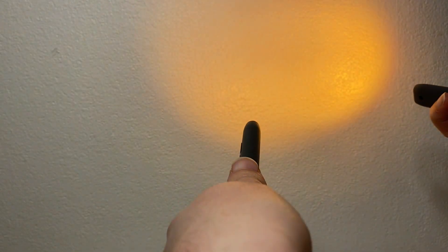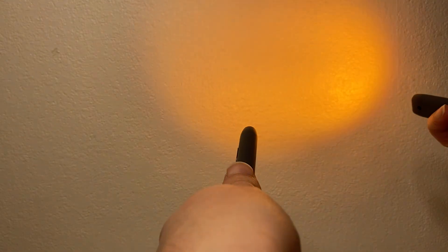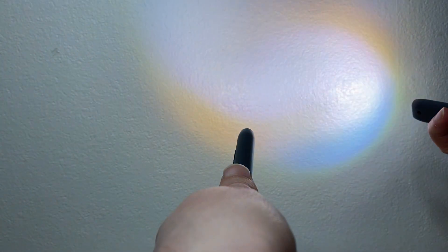The three colour options are amber light, warm white light, and white light. You can change between them by short pressing the button. If you want to change the brightness of the light, you would do this by holding in the button.